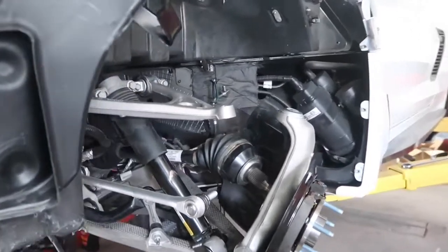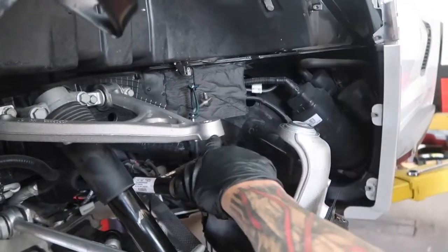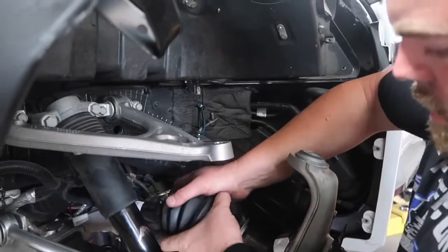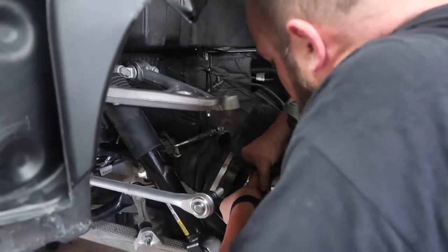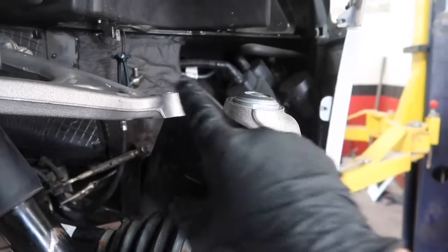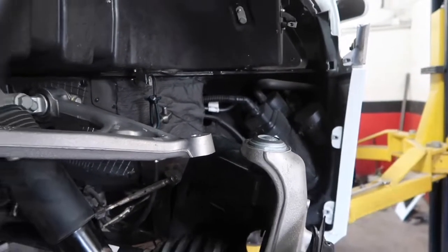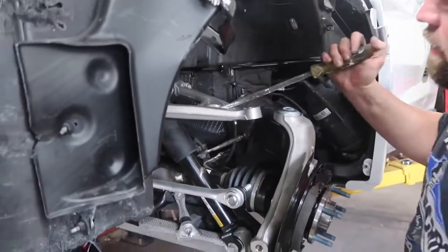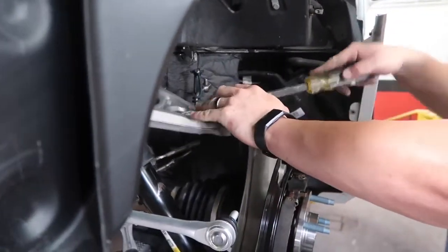Now we've got to slide our axle through the hub, and then we're going to connect our upper ball joint to the upper control arm. It's got a stud right here on the ball joint. We've got to push some leverage on this, slide up on this stud, get our nut started, and then tighten it down. After that, we'll be pretty much done installing the rear spindle.